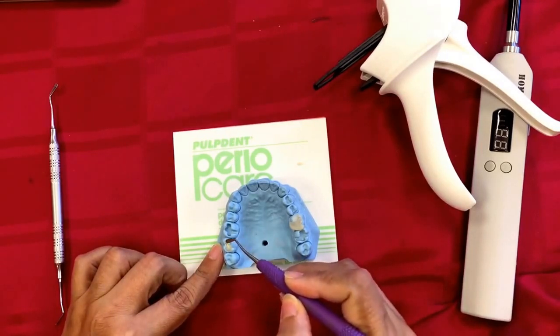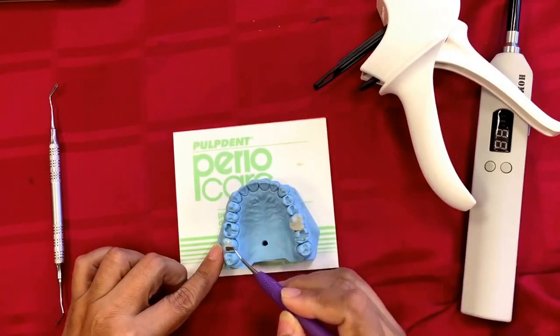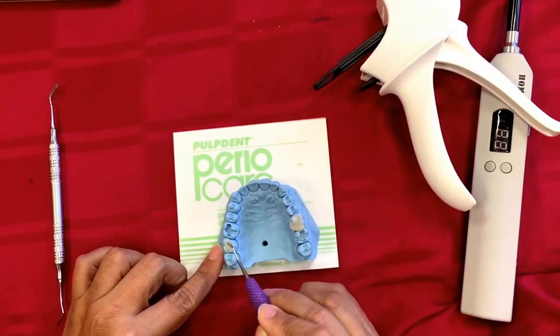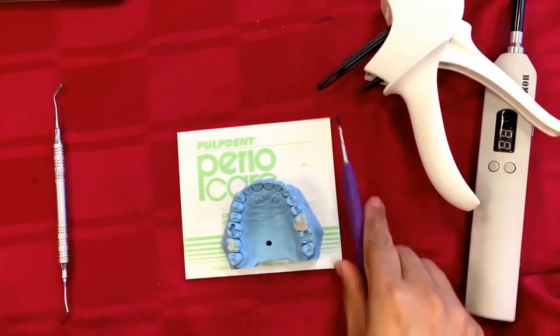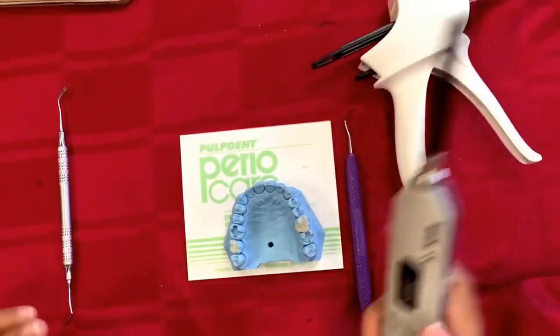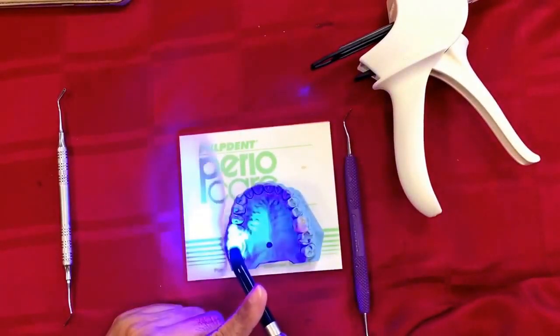You can shape out the occlusal anatomy to some extent — spread it on the occlusal enamel bevels created during the prep, and to some extent you can create the transverse ridges and some basic occlusal anatomy. Once 20 seconds have elapsed, shoot for 20 seconds of light cure.